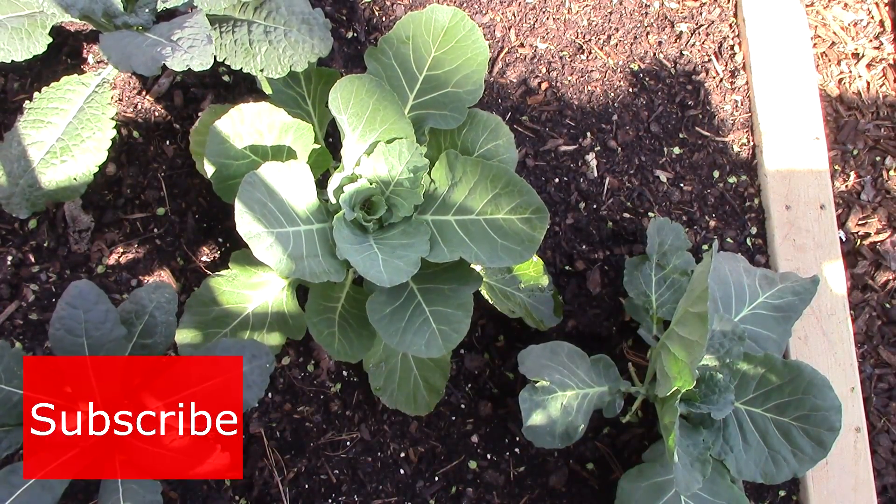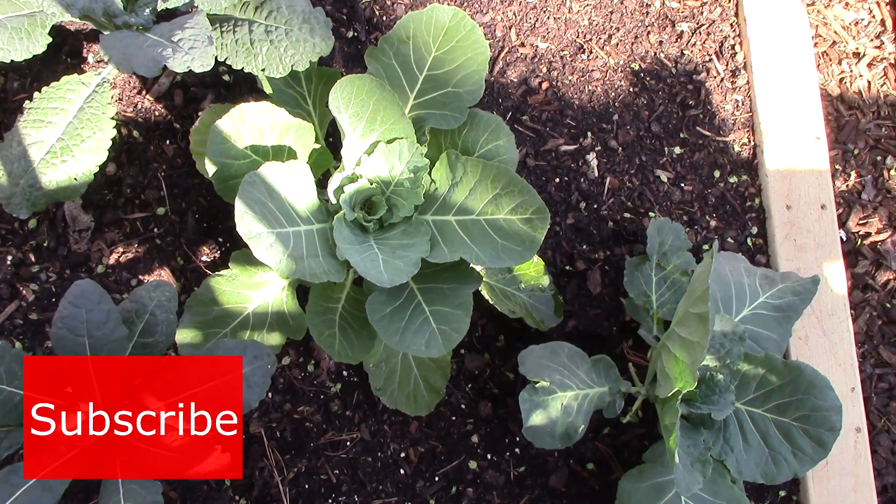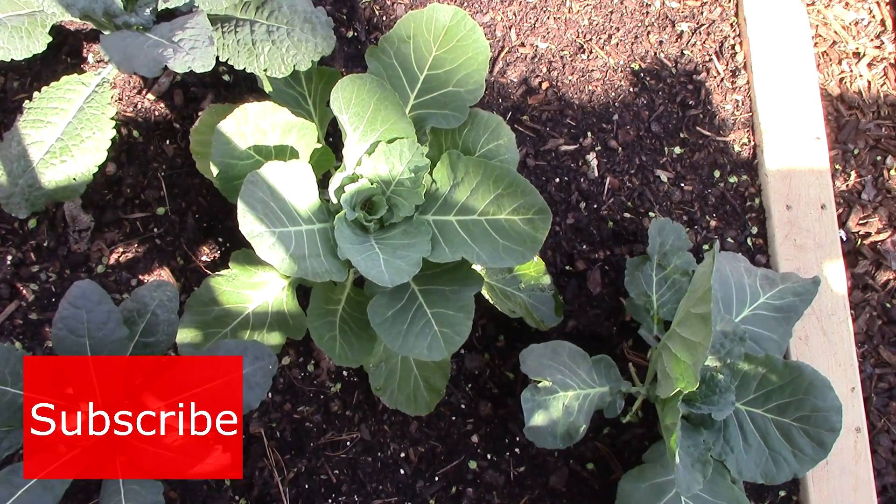Well, that's all for now. Thank you very much for watching. And until next time, remember: you can change the world one yard at a time.